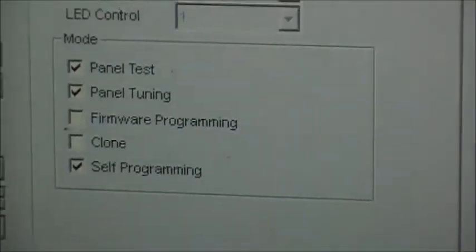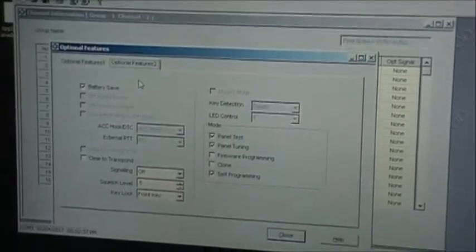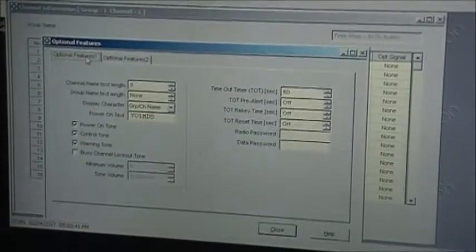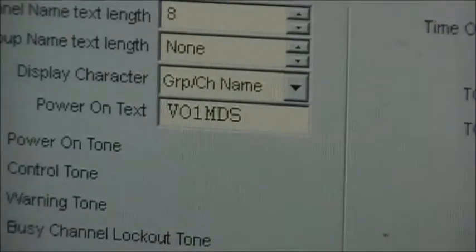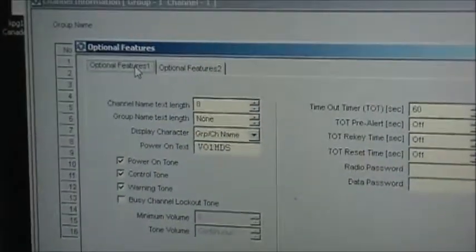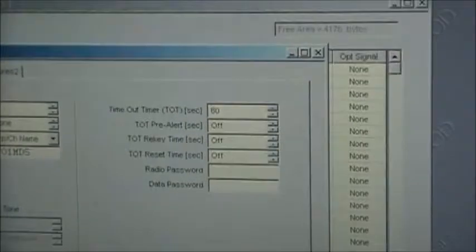There are a few features this radio can do including two-tone and DTMF. You can also put in your power-on text — I've got my call sign there — so every time I turn on the radio that'll come up first.